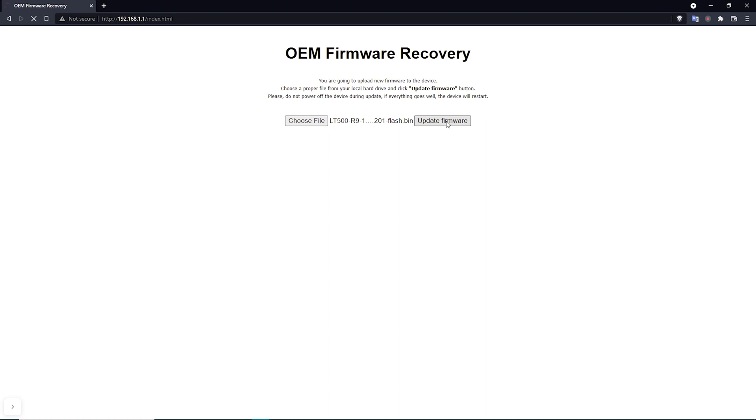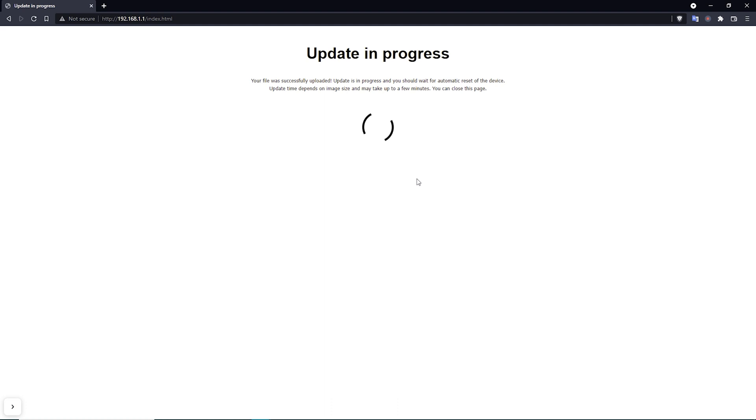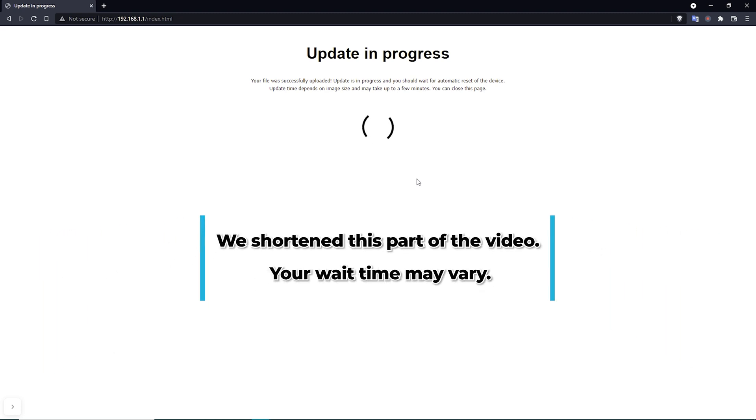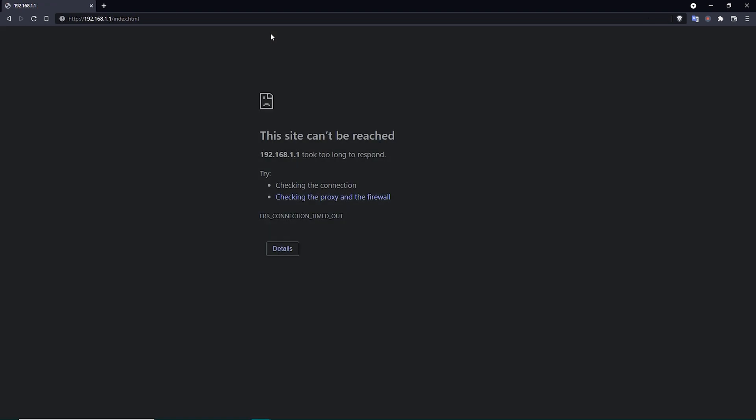You can use this process for both upgrading and downgrading the firmware. Once you click update, the 'Update in Progress' screen should appear. It doesn't take long for the computer to upload the file to the router, but this screen could sit there for a long time. Watch the router's LED — when it changes from purple to red, you know the update is complete. If you try to refresh the page, you'll find it can't be reached because the router has been reflashed and gone back to 192.168.10.1.